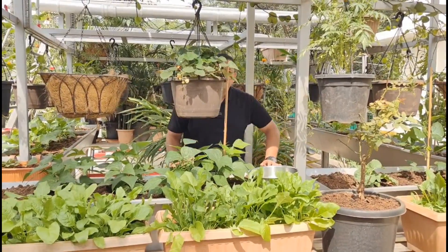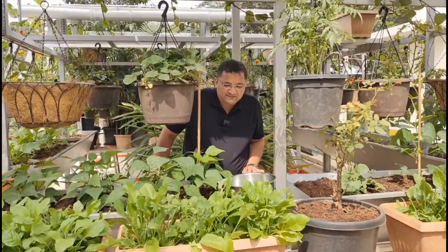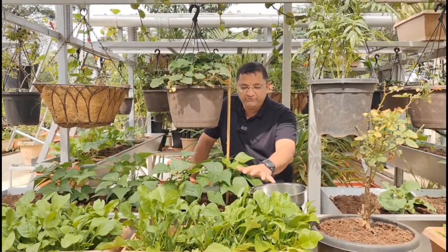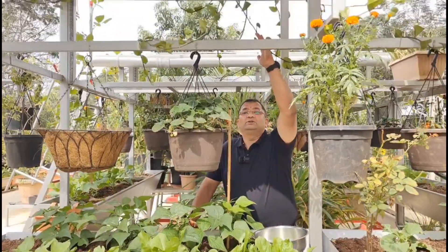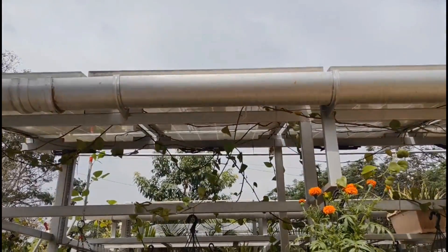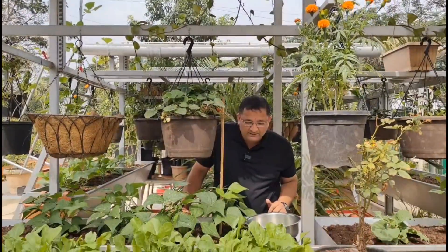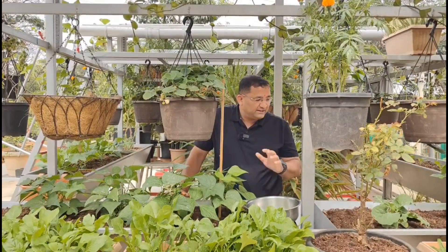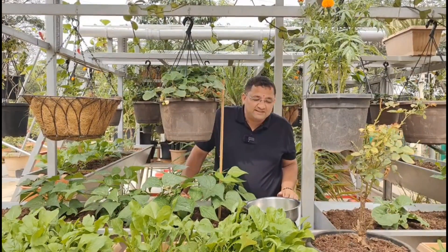Today I am talking about something called agrivoltaics. Agrivoltaics is a concept of growing food or nutrition below the solar panels — I have made a few videos about that as well. Today we are going to harvest a little bit of palak and I'll show you some plants around this place.